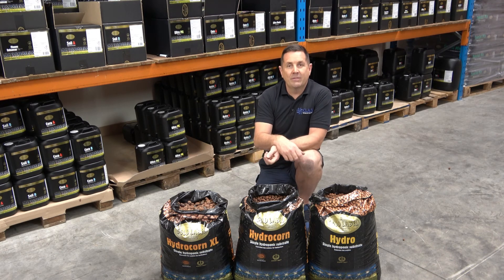If you want any more information on these pebbles, go to the goldlabel.nl website, click on the UK and go through to growing media. Cheers guys!